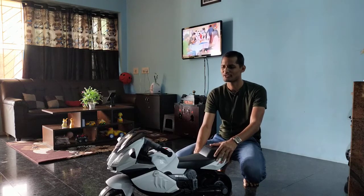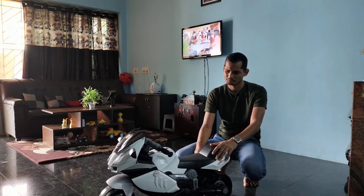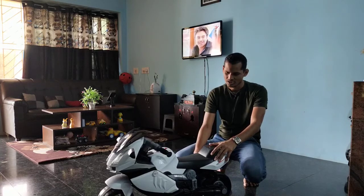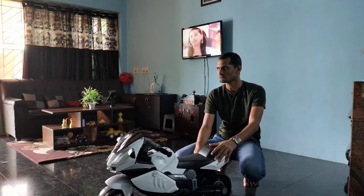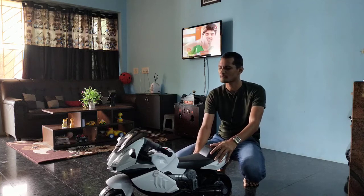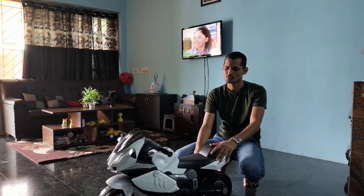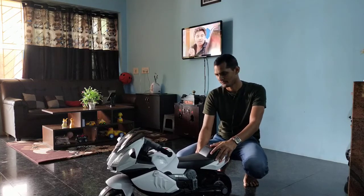This is actually a very nice product. This bike is only for kids. If your kids are less than 15 to 25 kg, it works most perfectly. Your child should not be more than 4 years old.